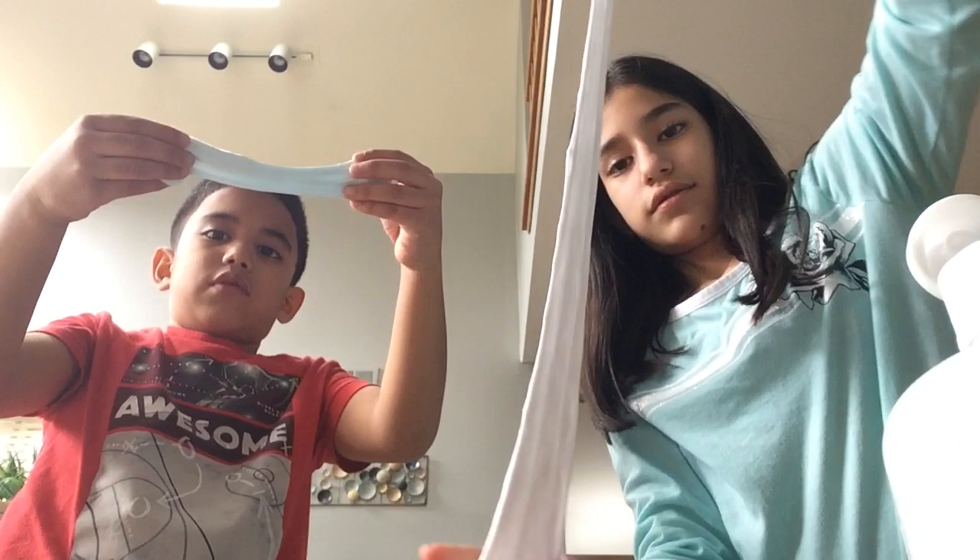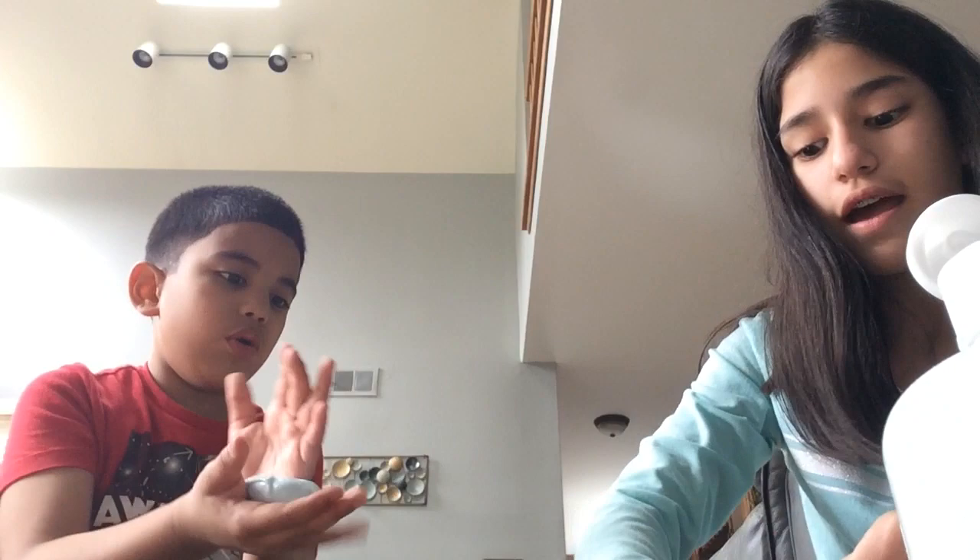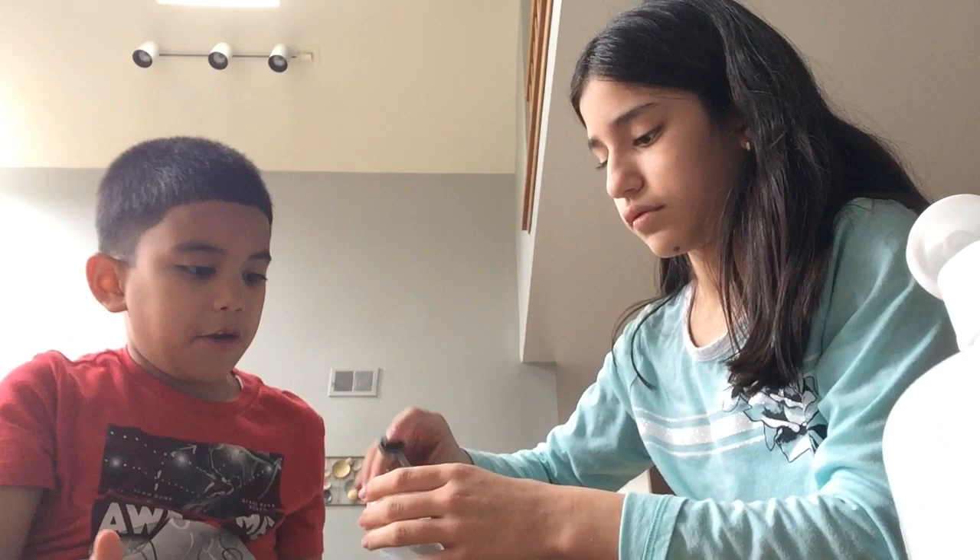Alright guys, we're finished with our slime — look at it! We're basically finished but we're not really done yet — we're gonna add decorations. Let's use the sprinkles. I have pink sprinkles but I don't want pink, and then I have silver ones. We have to do this in the container — we don't want our mom to get mad.